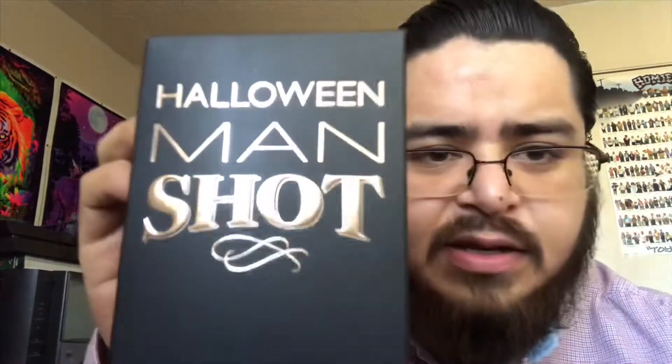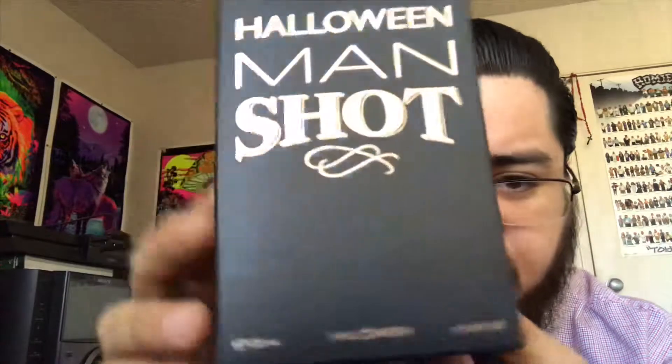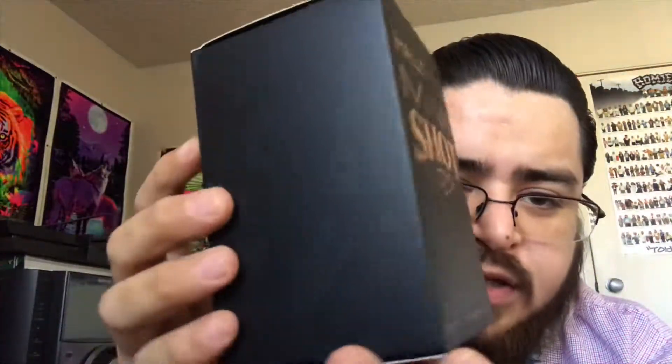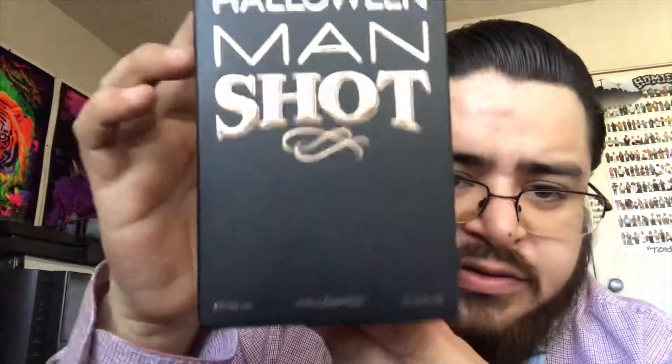What's up everyone, ChrisLiber831 back again here to bring another perfume review. This time I'm gonna review Halloween Man Shot. This is the box — it's all black, has nothing on the back or other sides, and it has gold letters on top. You got the brand Halloween, and on the bottom you got your batch code right there.